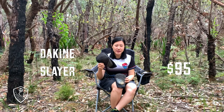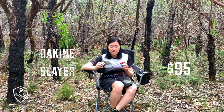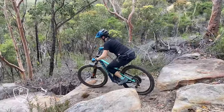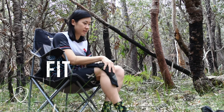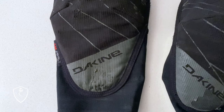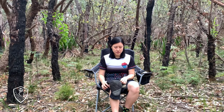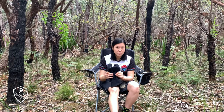These are the Dakine Slayer knee pads. Got them off Mountain Bikes Direct for about $95. They retail for a little more than other knee pads, but quality-wise they've really lasted. When you put these on, they're actually quite conforming to the knee — they have this concave sort of shape and they fit really snug. They run quite tight, so just keep that in mind when ordering, but they will loosen as you wear them. There's a sticky bit at the top to help them stay on your thigh, and that opening at the back of the knee makes it a lot more breathable.